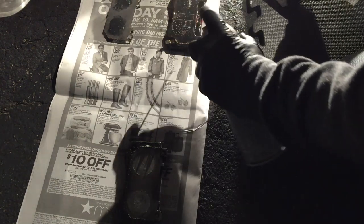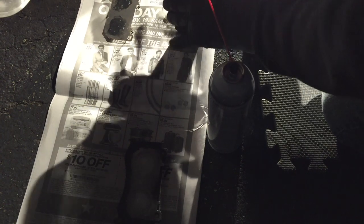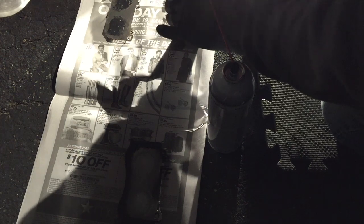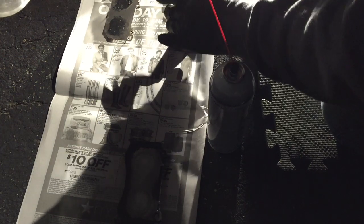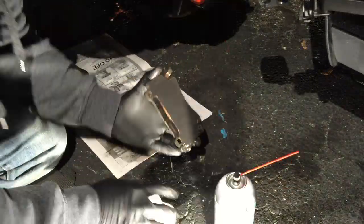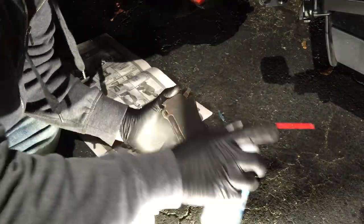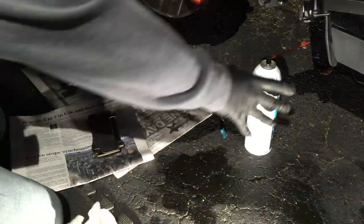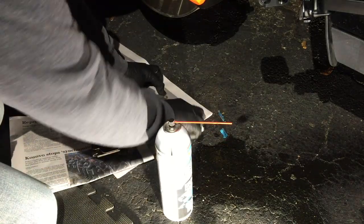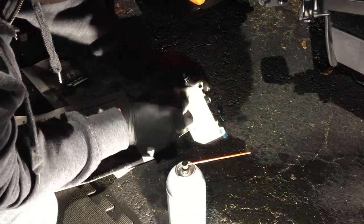Brake cleaner is noxious, so make sure you have goggles on — not just glasses, because you can get brake cleaner sprayed around the sides. One of the mistakes I made — and something I read about after the fact — was that you're not supposed to get brake cleaner on the brake pads themselves. So when you're doing this, don't do as I do. It didn't cause any issues for me and I drove the car for another 20-something thousand miles with no problem, but try your best to keep that brake cleaner off the brake pad itself and only use it on the back of the pad to clean off the grease.